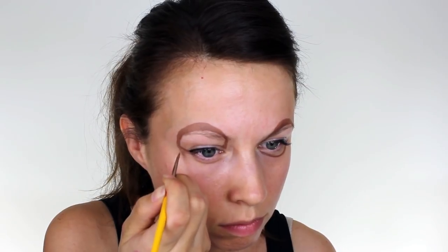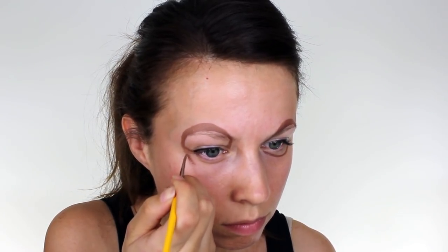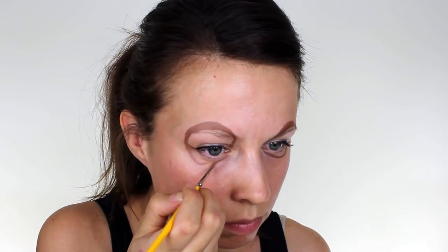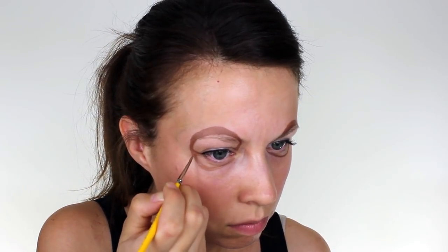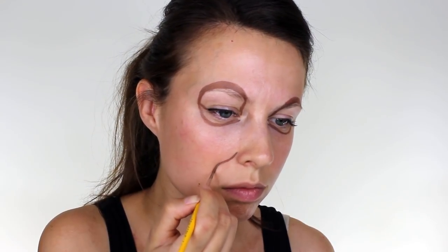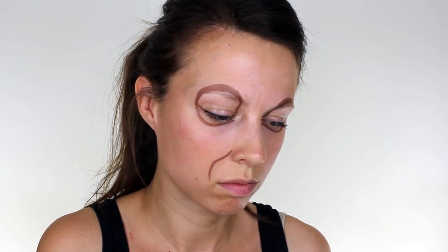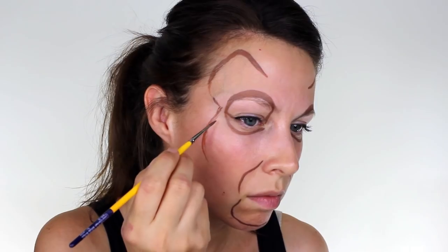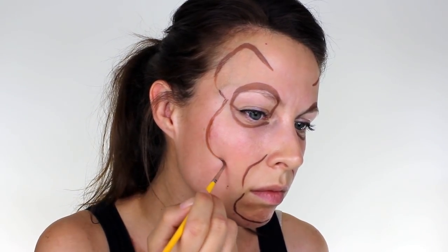Firstly, I used a brown paint and outlined all of Simba's main features. I started off with his eyes, which I extended up and above my eyebrows, and then brought down underneath and connected in the inner corner. Next, I outlined his mouth and chin area, and then I moved onto his ears and the rest of his face.